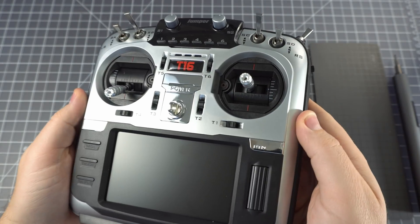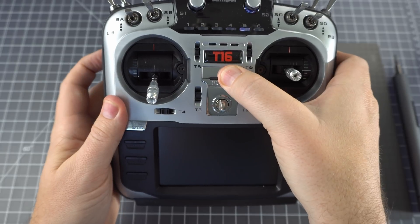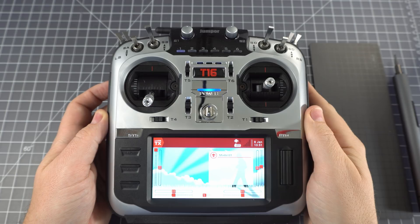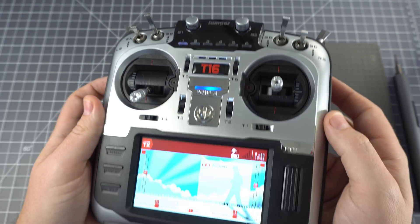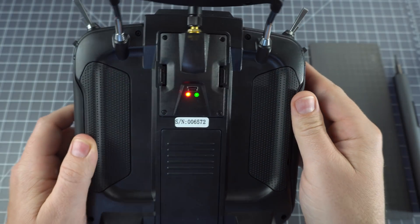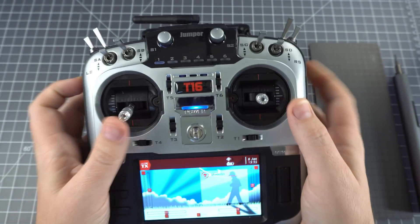So this video isn't really meant to be a review, but I thought I'd throw in a few extra thoughts at the end. I've been flying it for the past couple of days and I really like it. I'm used to flying the X-Lite, which is a much smaller radio and easier to grip, but these gimbals just feel really nice. I'm still figuring out a good way to hold it, because it is a somewhat large radio and does carry a bit of weight — it's over 800 grams with the battery. But I think I'm going to give it a good sporty chance and it may just become my daily driver. Anyway, I hope you enjoyed the video, and don't forget to subscribe!